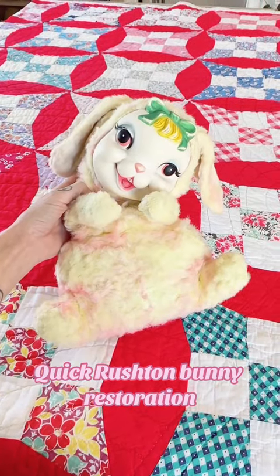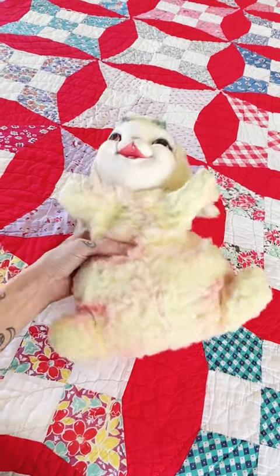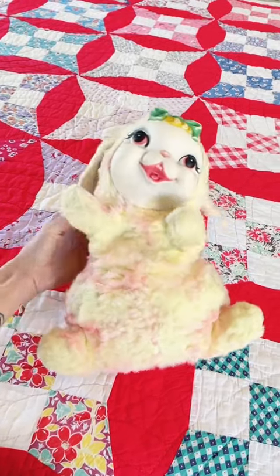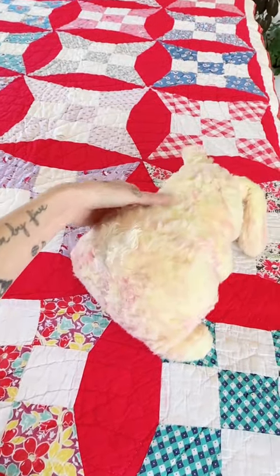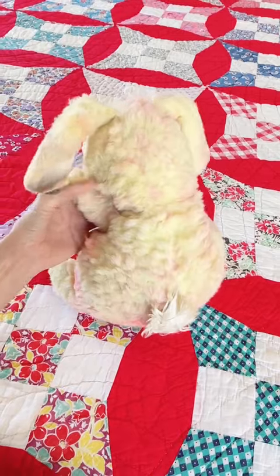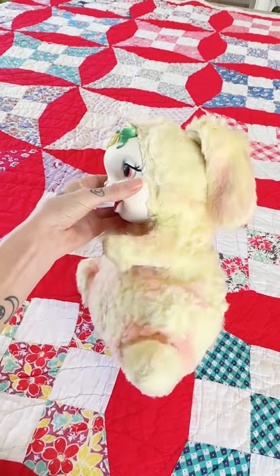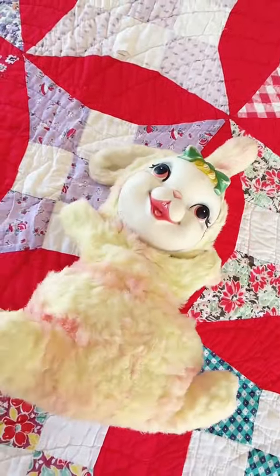Hey everyone, I am doing a very quick little mini restore today. I absolutely adore this bunny. I honestly kind of like the way her stuffing is already, but she's just a little too floppy. All of her stuffing kind of migrated to her head and her bum, so she can't sit and she can't really hold her head up at all. I do like the little head tilt, but this flop over business isn't great, so I'm gonna fix that.